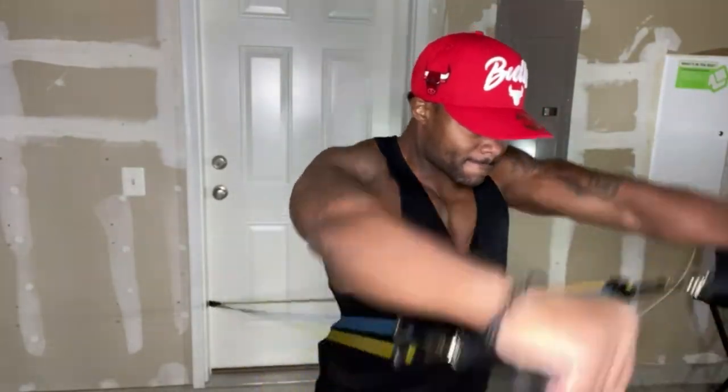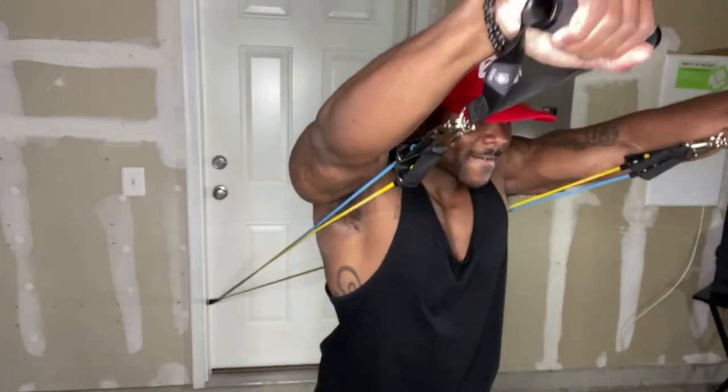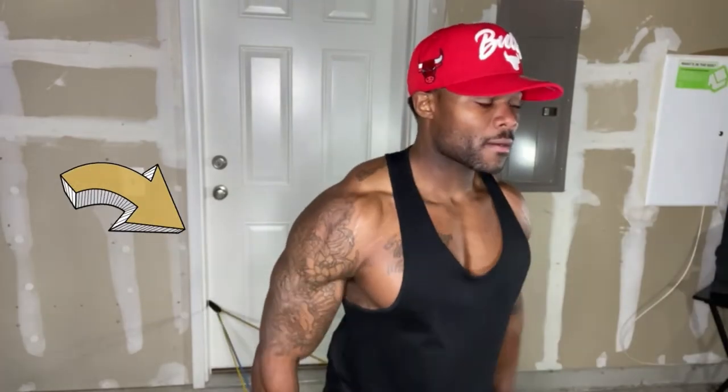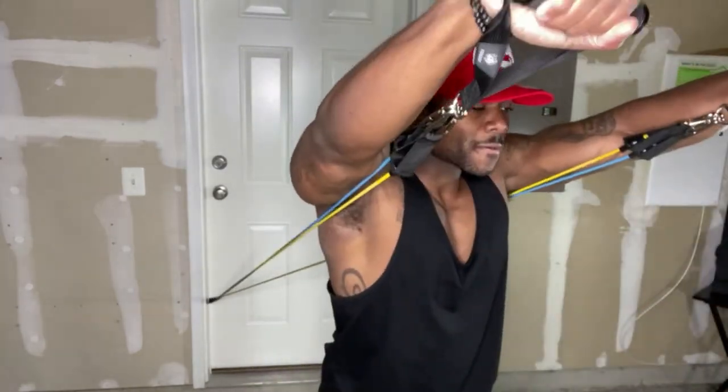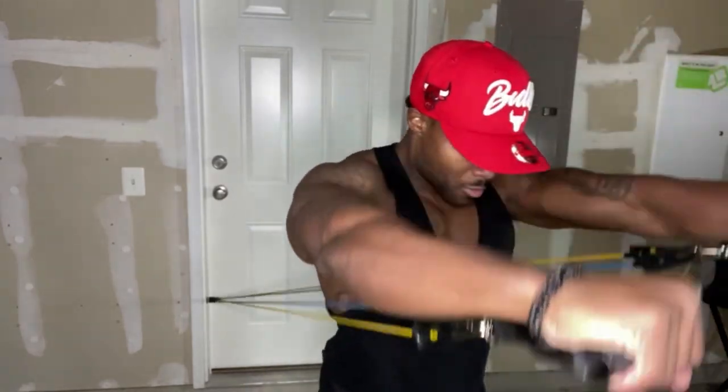First up, we have shoulders. We're going to work from the top of our body all the way to the bottom. Shoulders are first — the delts. This right here is for the front deltoid. We're locking the anchor into the door and simply grabbing both resistance bands. We're going to raise up in the front raise motion, targeting nothing but the front delt. The door anchors are legit because no matter how much resistance I have on the band, they will not move — I won't get slapped in my face by the resistance bands.